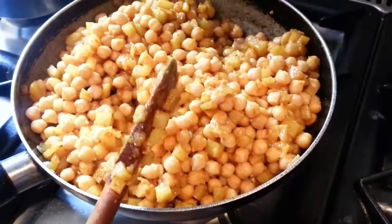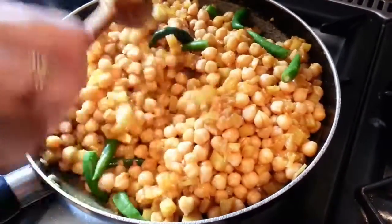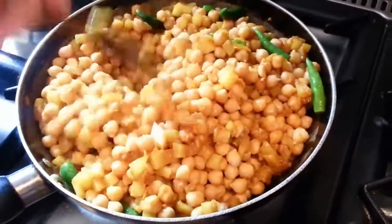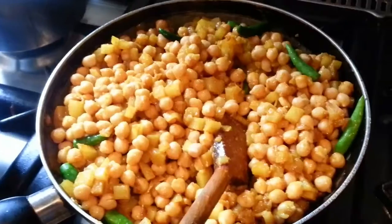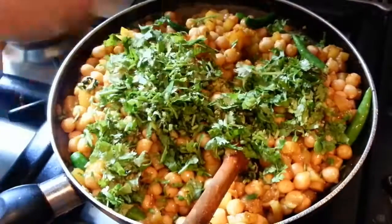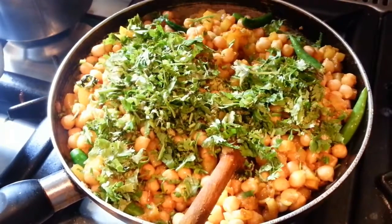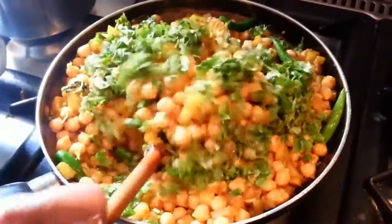Put the whole chilies in, then put some coriander. Mix the oil in.